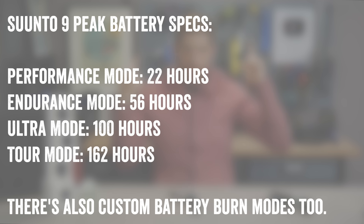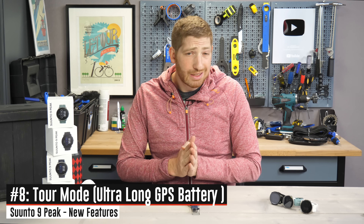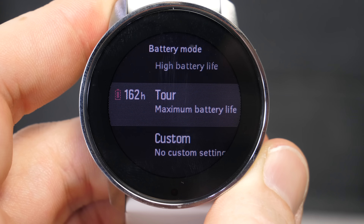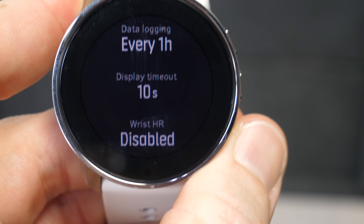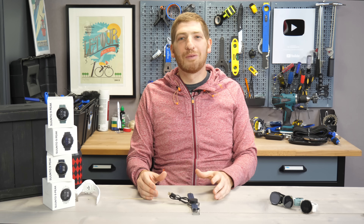Speaking of battery life, there's the full specs on screen now. This also gets to another feature — technically introduced on the Suunto 9 Baro a few months ago — which is the new Tour mode. This reduces GPS frequency updates significantly to get more points over a longer period. It's really only useful for something like crossing Africa; it's not something you'd want for day-to-day hiking or even most ultras, as it reduces track points so much it's not very useful. It's more of a marketing thing — when other companies did it, Suunto had to do it as well.